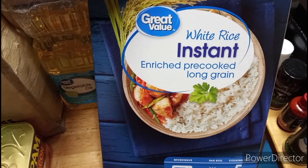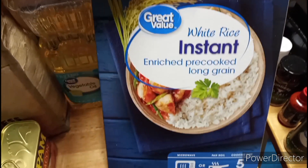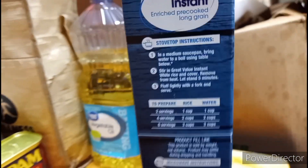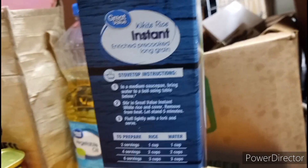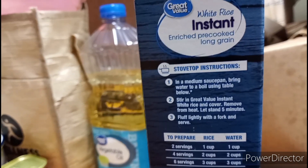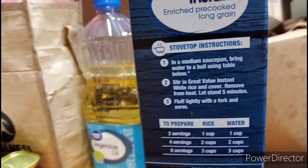What you're gonna need: I am using white rice — instant enriched pre-cooked long grain rice. This takes about five minutes to cook. I've never made this combination before, so this is going to be an experiment. In a medium saucepan, bring water to a boil, stir in Great Value instant white rice, cover, remove from heat, let stand five minutes, fluff lightly with a fork and serve.